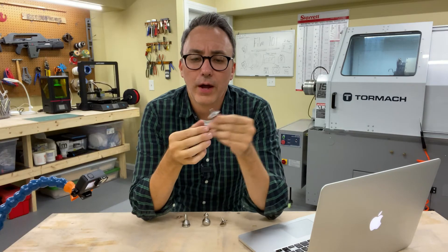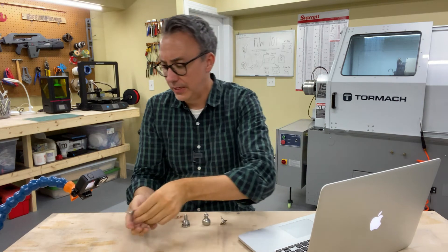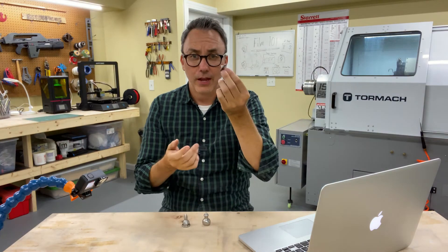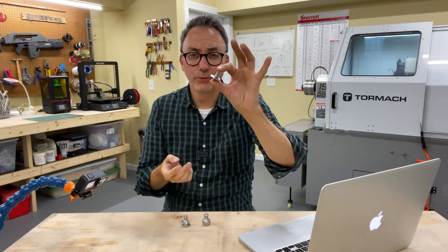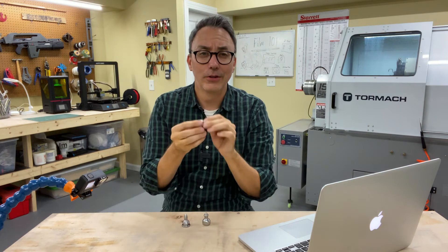It wasn't a one-to-one — it wasn't immediately working. I had to make a few changes. You can see here it had a few fails. After a few tries, I was able to actually make a successful spinning top. I'm really excited about the new skills that I've learned. It's made out of stainless steel, so it's pretty rugged. I've dropped it on the floor several times, and if it were aluminum I'd have dings and things all through it.